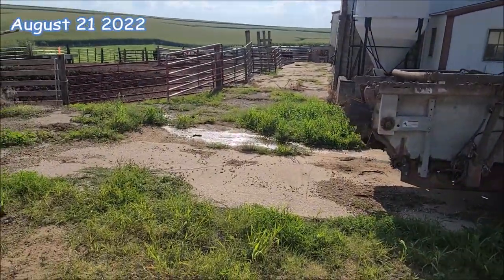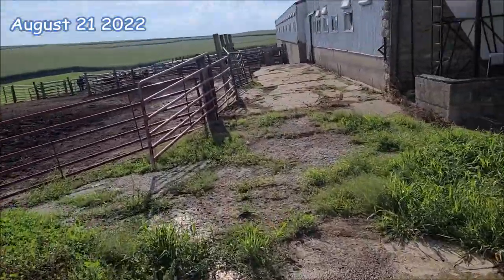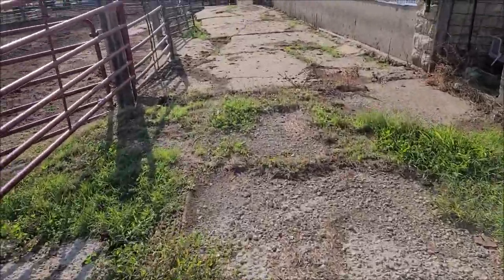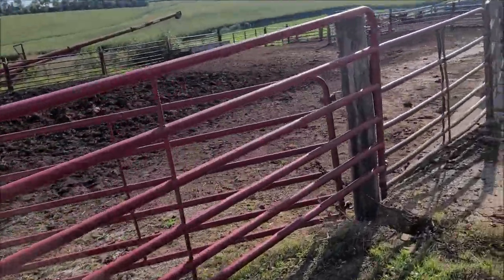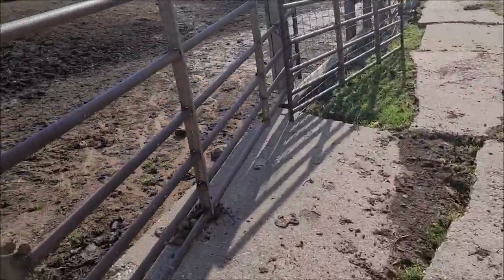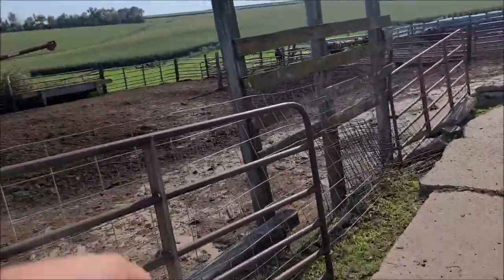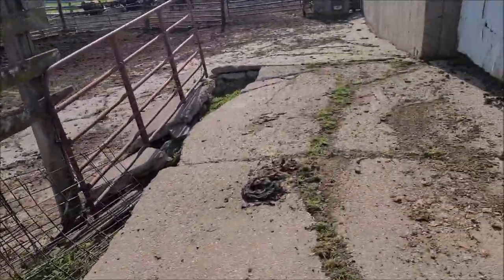This is going to be an add-on clip to another video. I just wanted to give you guys an update on what it looks like up at the farm. The gate's open — I need to clean it up or shut it, and I want to clean this lot up. The grass is greening up out in the pasture. I got a couple trees that are starting in and a bunch of fence lines I want to go around and clean up.